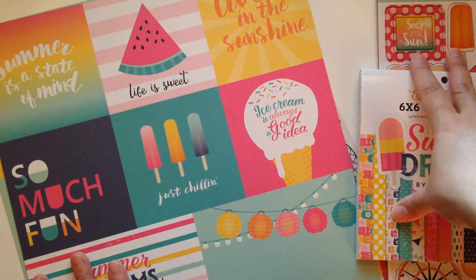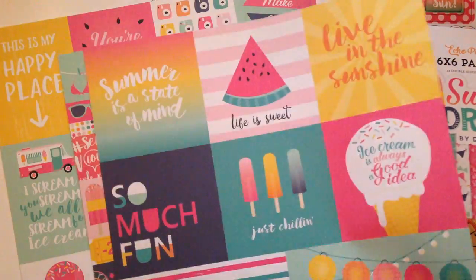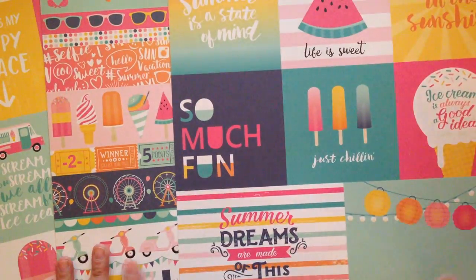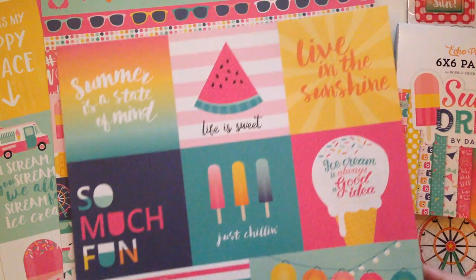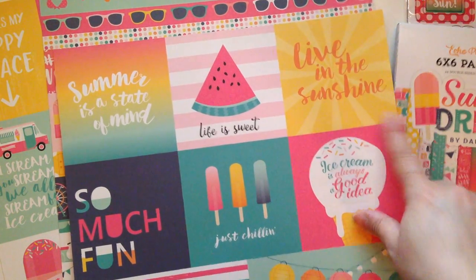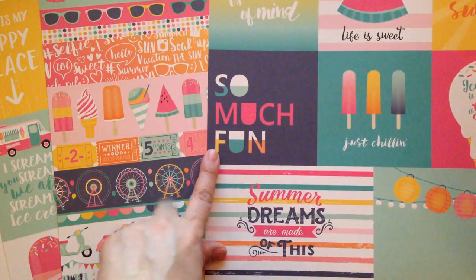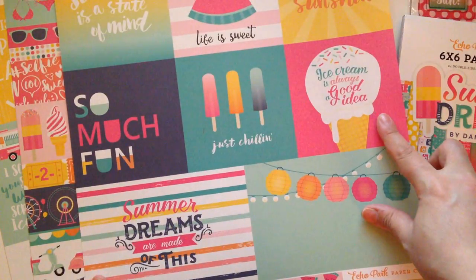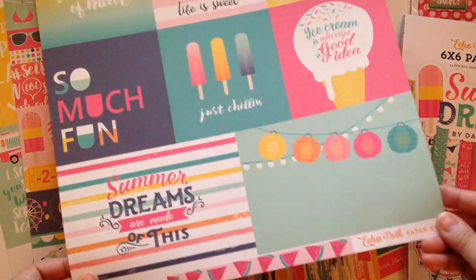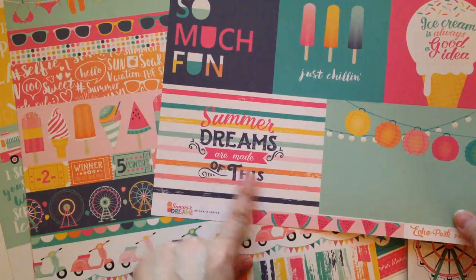And then I picked up three single 12x12 sheets, just so that I can get the pull-aparts in full size. This is what that one looks like — it says 'Live in the Sunshine,' 'Life is Sweet,' 'Summer is a State of Mind,' 'So Much Fun,' 'Just Chilling,' 'Ice Cream is Always a Good Idea' — yes it is! These cute little lanterns, and this one says 'Summer Dreams are Made of This.'